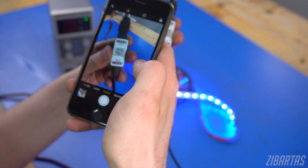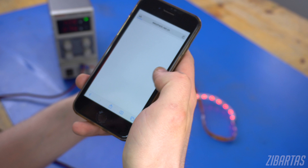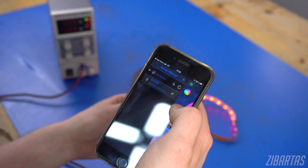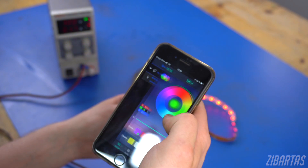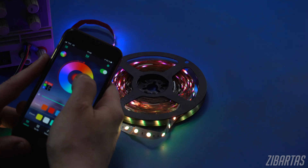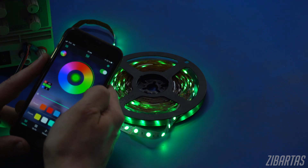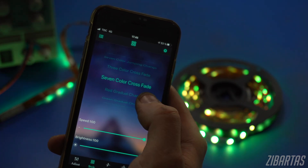When supplied with power, the controller announces itself as a Bluetooth device that you can connect to with your phone. You can get the app by scanning the QR code on the label, and it will show up in the list. Now how simple is that? There's a color picker, so you can select any color you want, as well as a few pre-programmed crossfades, animations, and other features.